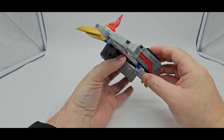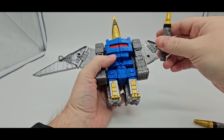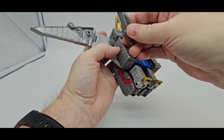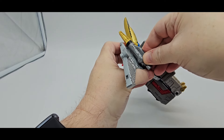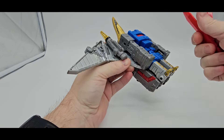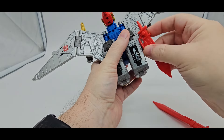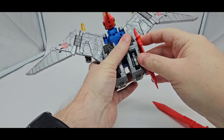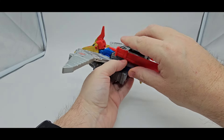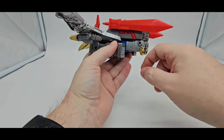Now you have tons of ports. You can take those rocket launchers and put them wherever you want to, but I think they're supposed to go right here — you just tap them in there. You can also take the swords and tap them in right here if you want to. On the instructions they show you can tap them right here. That's a pretty cool place to carry the swords — it kind of looks goofy, but I think that's probably the better option.